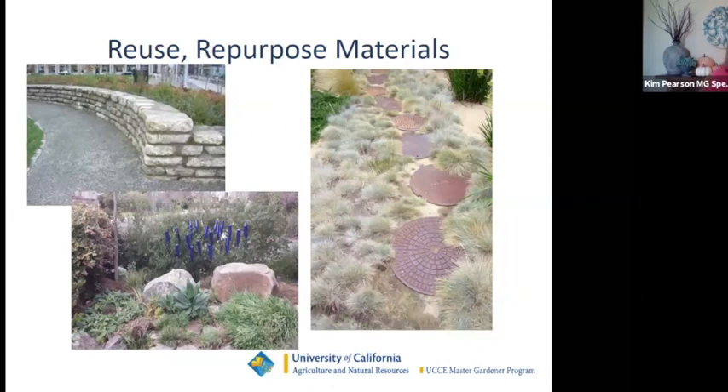Whenever possible, reuse and recycle materials. Broken concrete can be repurposed as permeable flagstone paving or stacked as a retaining wall — you can add a concrete stain for color. I also love this manhole cover used as a path, found at a salvage yard. A friend gave me blue bottles that became an art installation in my garden, adding a pop of color. Recycle whenever possible.